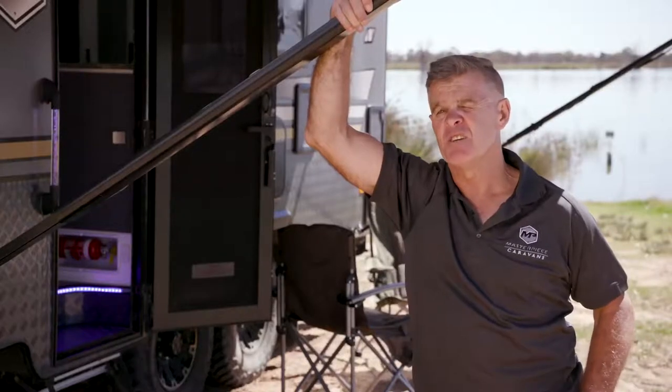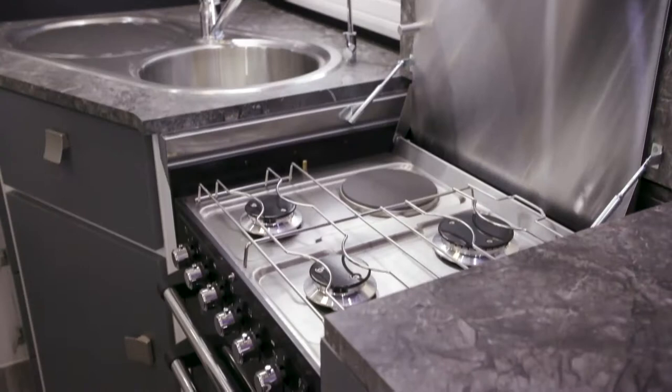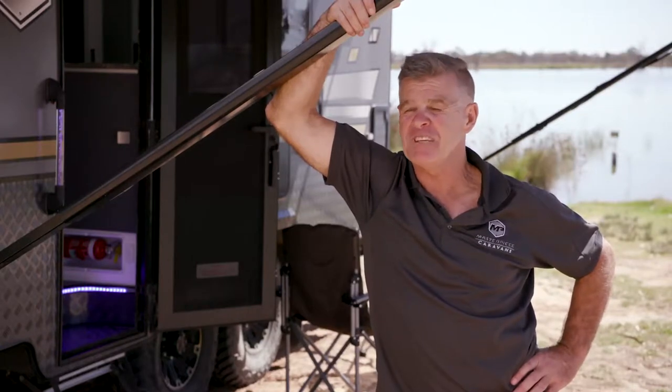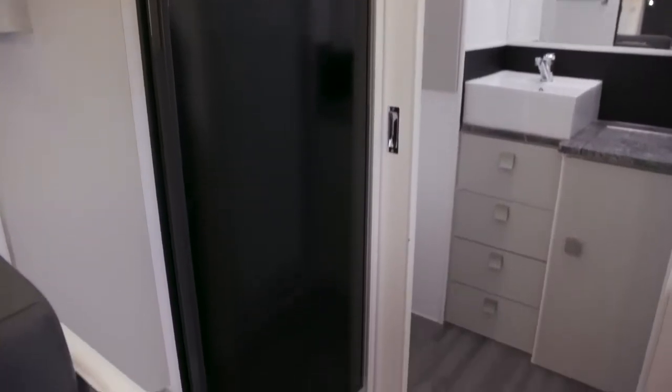Supporting the inside of the van, we've got dual gas bottles because you have gas hot water, a full oven, a gas-electric cooktop, and also a microwave. If you want, you can do a roast, invite the people over from next door, and have a great time. You've also got a three-way fridge included, which runs on gas when you're free camping.